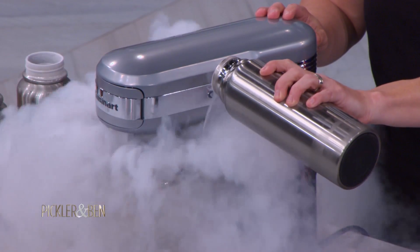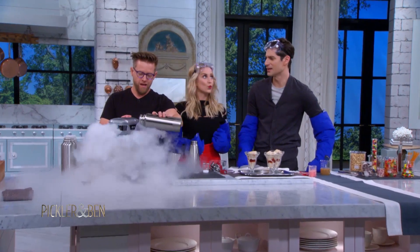Is it strange that your last name is Blaze but you mess with ice? It is, but it still works for a chef.